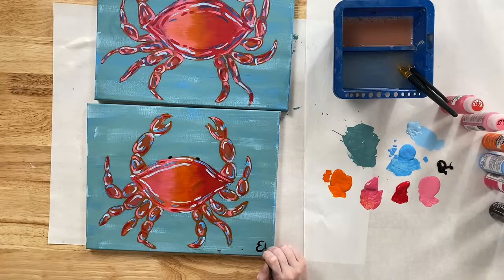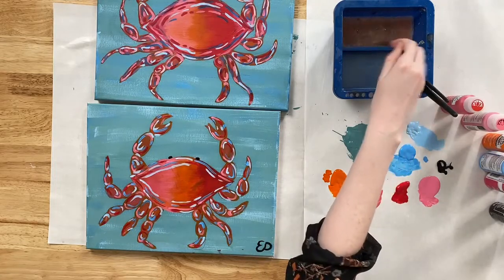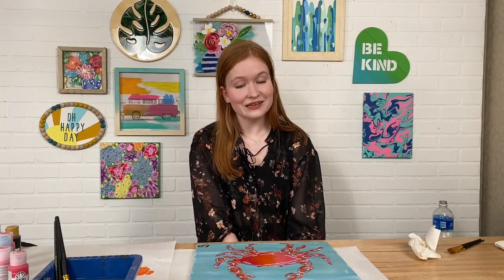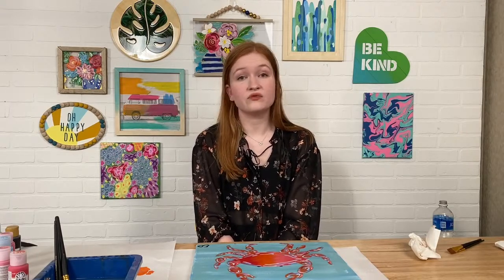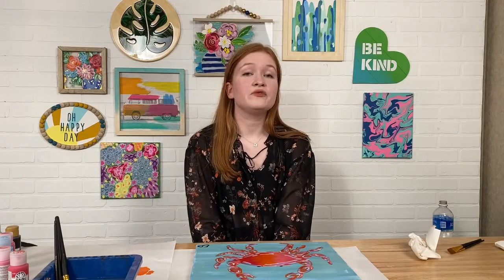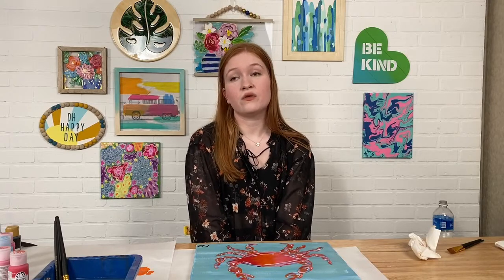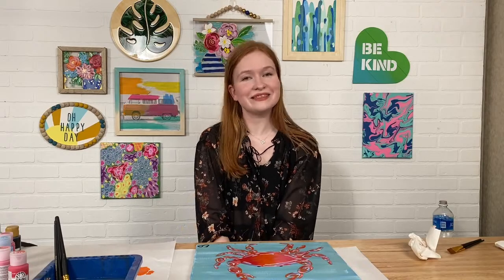He looks so great — very handsome! And with that, that is our Coastal Crab. Thank you all so much for tuning in tonight. If we were a little too fast-paced, this video will live here forever so you can rewind and watch at your own pace. Share it with a friend who loves painting or loves crabs. Don't forget to check out our Summerscape palette — Katie put the link in the comment section below so you can find all those wonderful colors. See you next Monday!